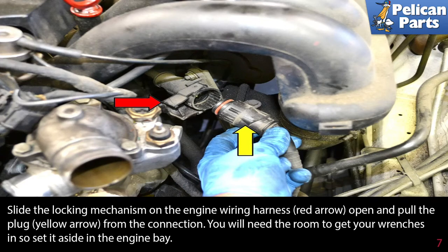Slide the locking mechanism on the engine wiring harness, red arrow, open and pull the plug, yellow arrow, from the connection. You will need the room to get your wrench in, so set it aside in the engine bay.